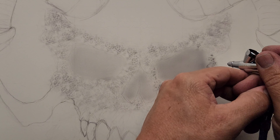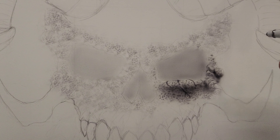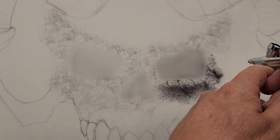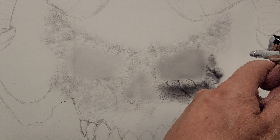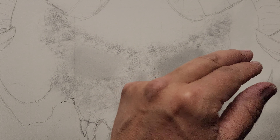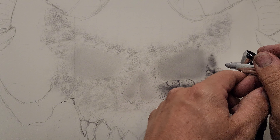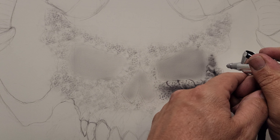I'll back off on the paper a little bit and just dust in a little color. That gives the illusion that it's further back compared to the surrounding textures, especially right next to that area in there.